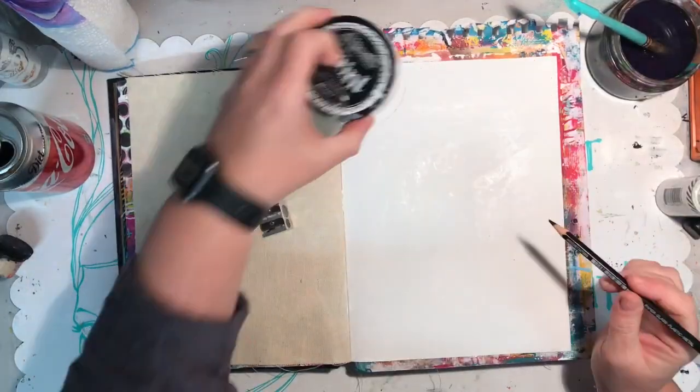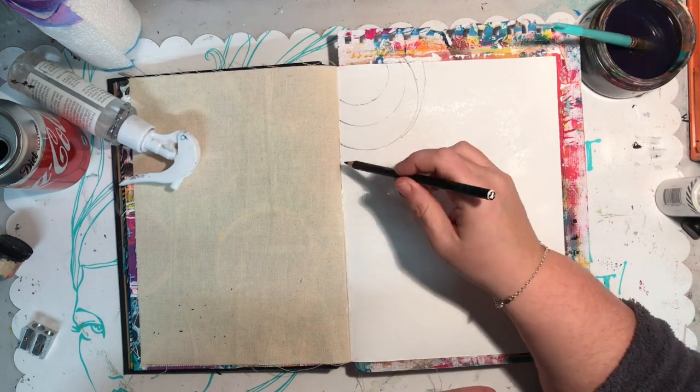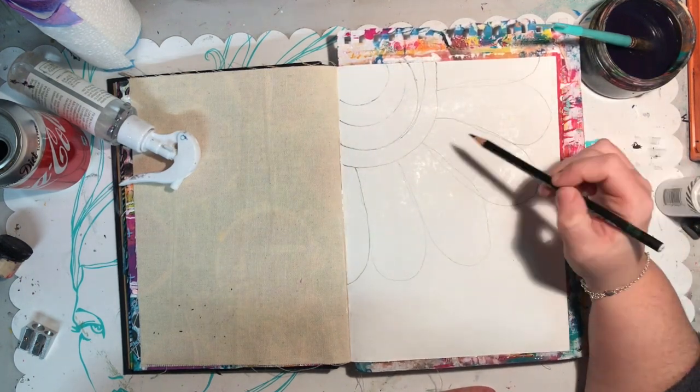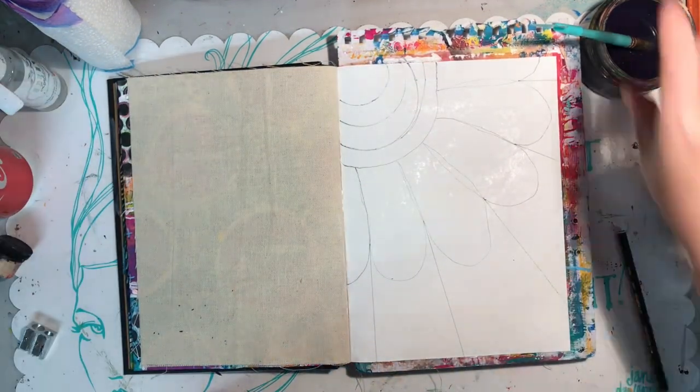In my Dina Wakeley journal I'm just drawing out a shape of a flower with a black pencil, very lightly. I'm using a Stabilo oil pencil, so if I make a mistake I can use some water to get rid of the lines. This is just a bit of an outline of where I'm going to put my paint.